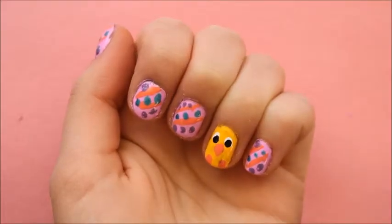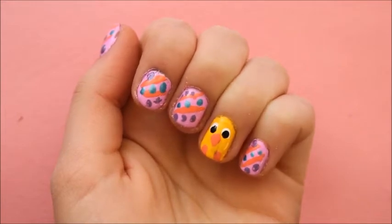Hey guys! This is Davis does Easter themed nails. The bright colors in this nail style are great for spring and obviously Easter.